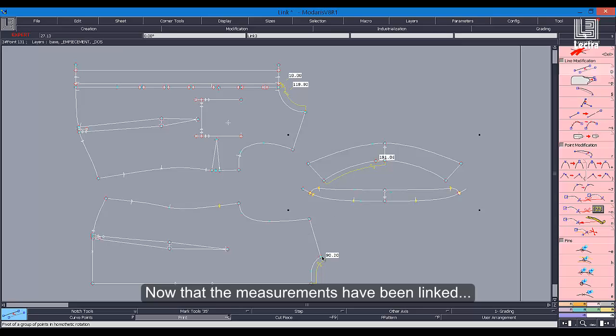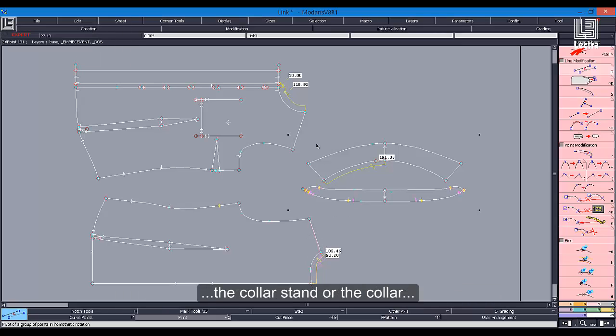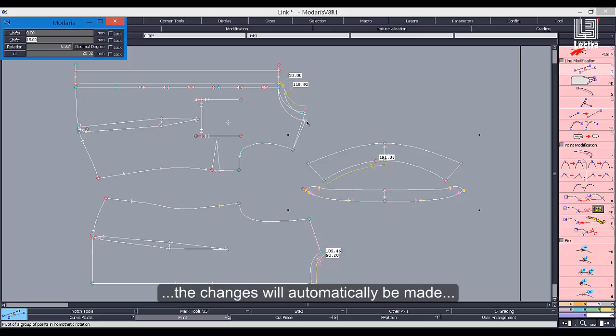Now that the measurements have been linked, when making any modifications to either the neckline, the collar stand, or the collar, the changes will automatically be made to the other pieces simultaneously.